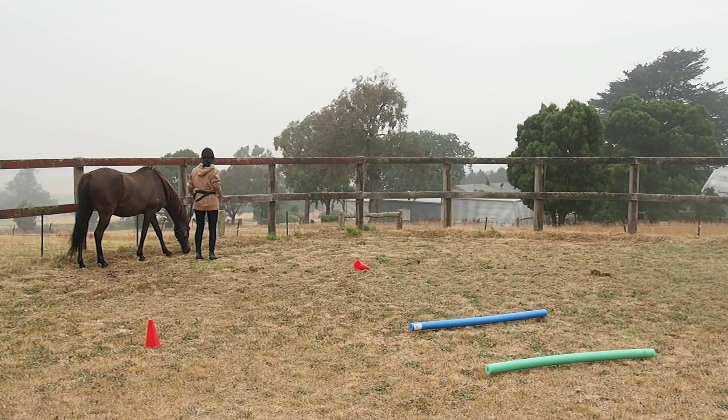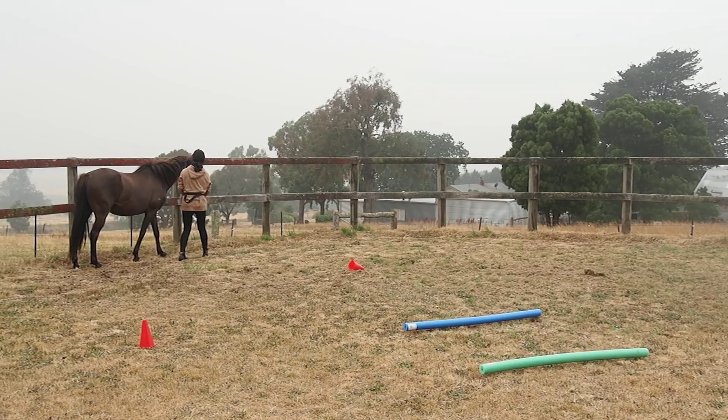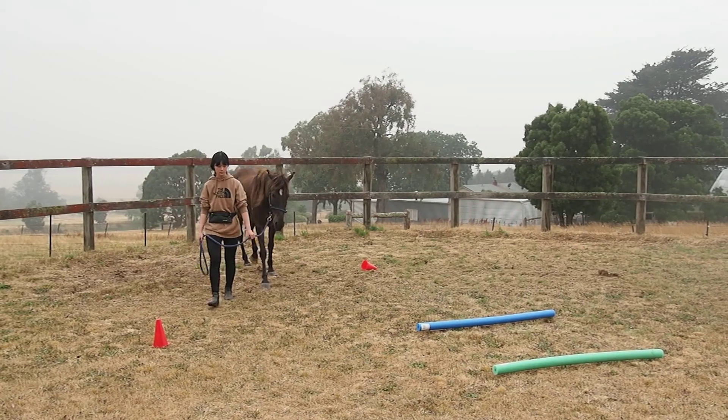Slowly move him over. Good boy. He must say good boy when he comes.